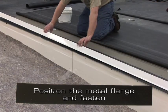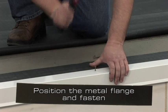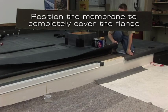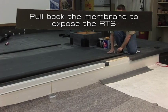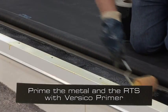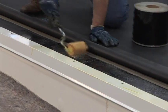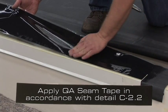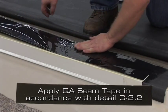Position the metal flange and fasten often enough to prevent buckling or pulling free. Position the deck membrane to completely cover the flange. Pull back the membrane to expose the RTS. Prime both the metal and the RTS with Versico Primer. After passing the tack test, apply two pieces of 3 inch wide QA seam tape in accordance with detail C-2.2.